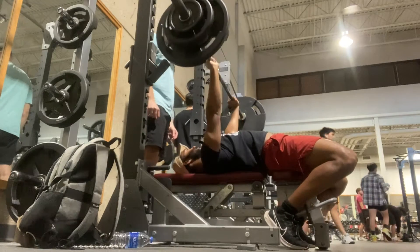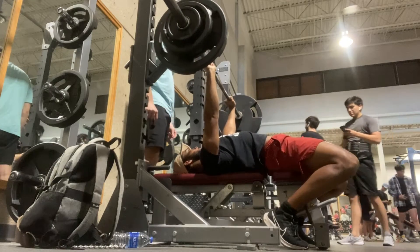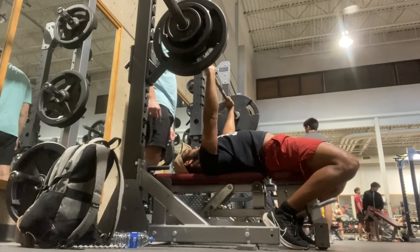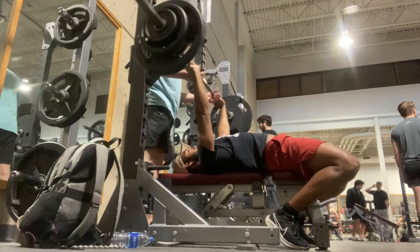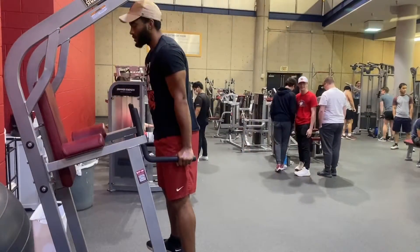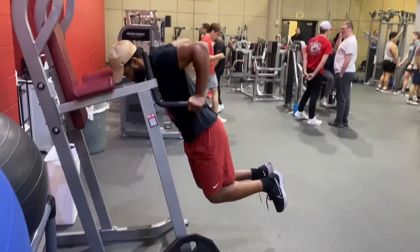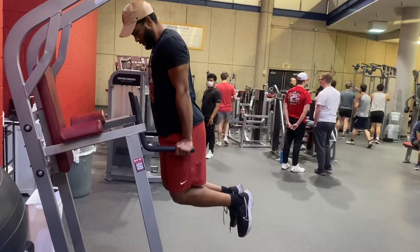This is my last set and I want to say we had 195 on the bar. I'm pushing it here since I haven't been going hard this entire workout. Normally a back-down set should be lighter, but this was actually higher than my working weight — so pretty interesting. Usually a back-down set should be much easier.